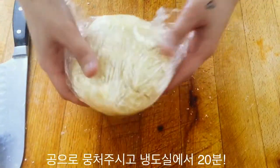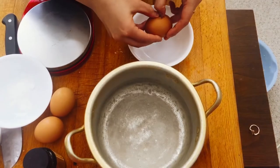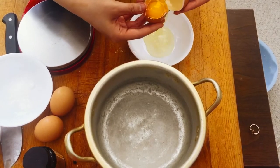Wrap the dough in plastic wrap and pop it in the freezer for about 20 minutes, and we're going to start the filling.